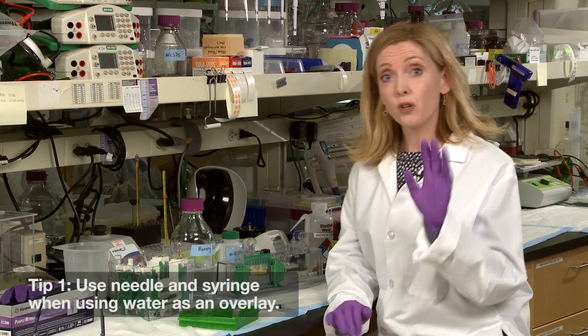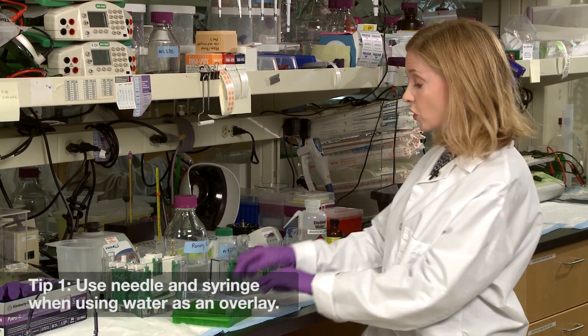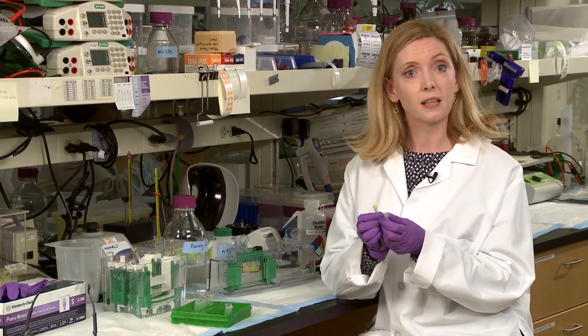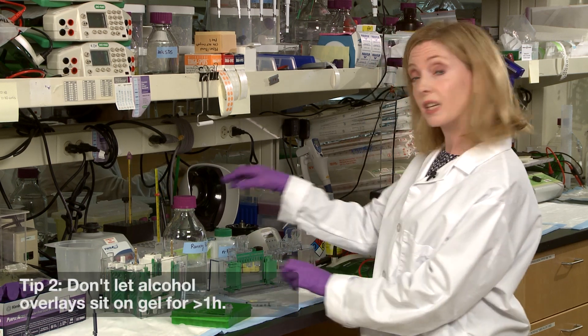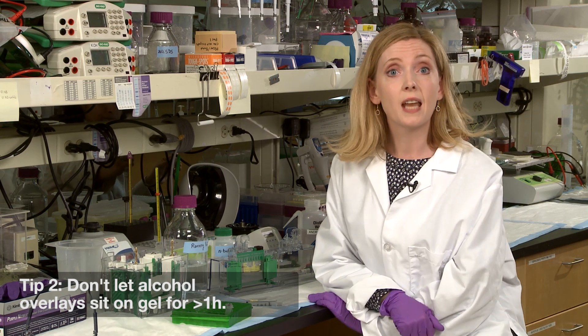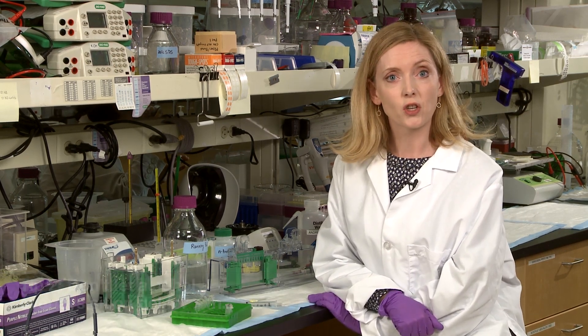Tip number one: if you're using water as an overlay solution, use a needle and syringe and an even rate of delivery to prevent mixing. Tip number two: if you're using alcohol as an overlay, do not allow it to sit on the gel for more than an hour, or dehydration will occur at the top of the gel.